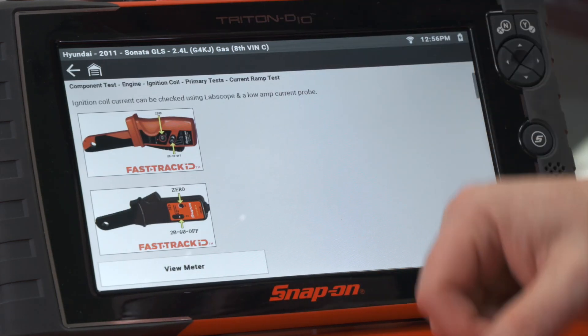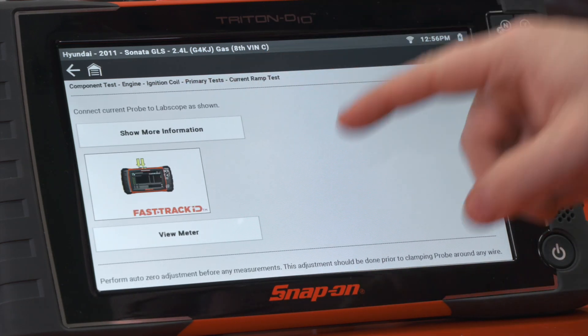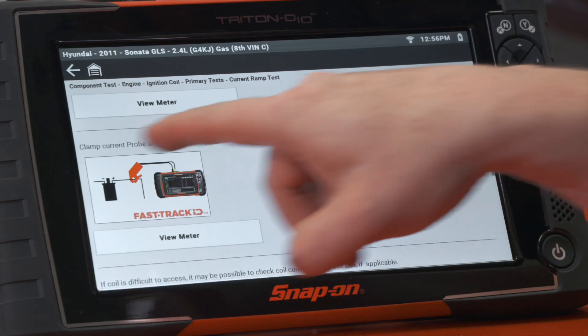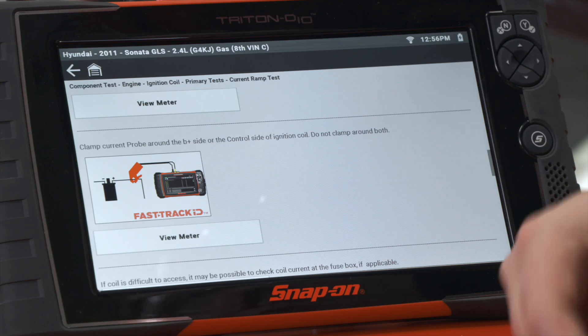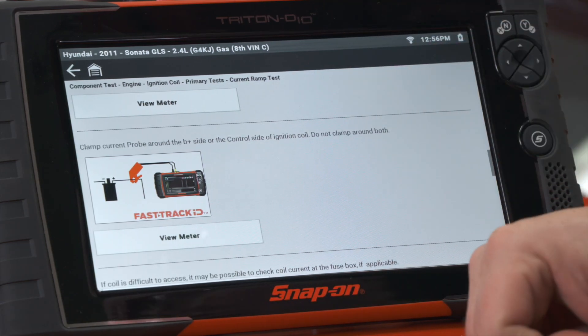It says we'll use a low amp probe. Connect the probe to the scope as shown — we've already done that. Automatically zero it. Then clamp the current probe around the battery positive side or the control side of the ignition coil. Do not clamp on both. In this case, we're around the battery side.